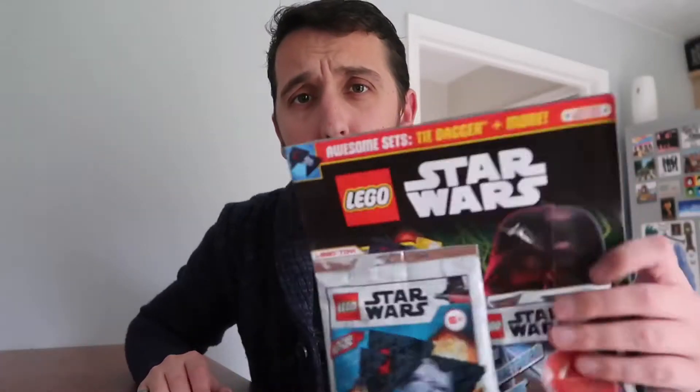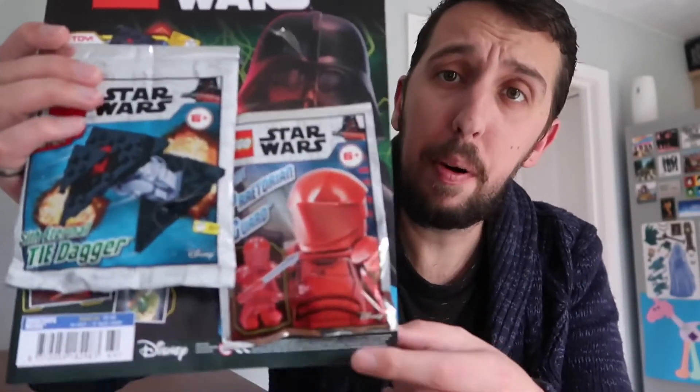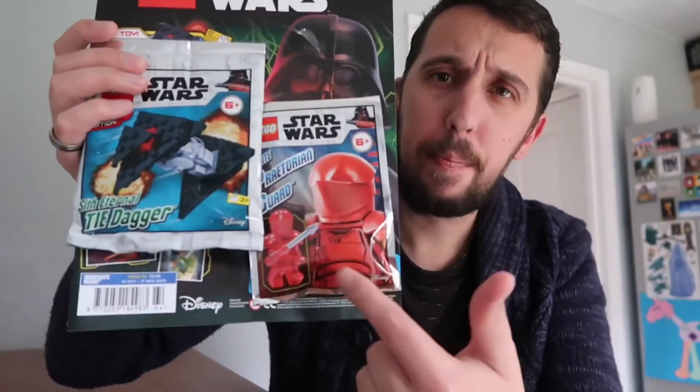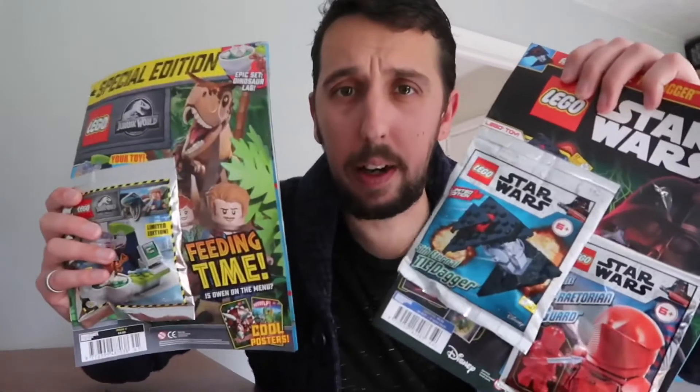So I got that for £3.99, well spent. Then I picked up a Star Wars one for £5.99, but for that price you get not one but two Lego things. Because they're quite small builds, they're going to be really quick and easy in theory.